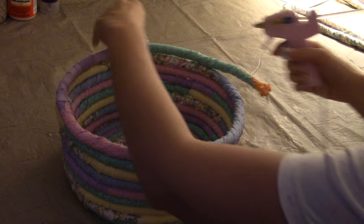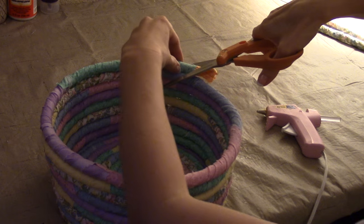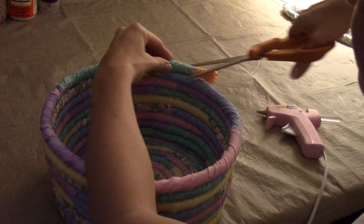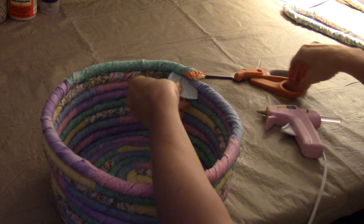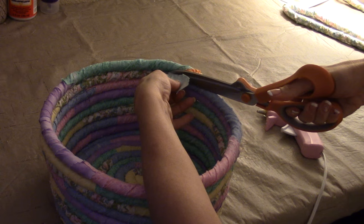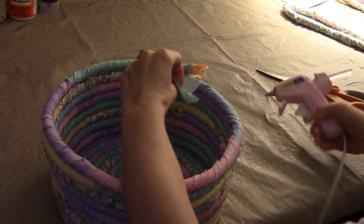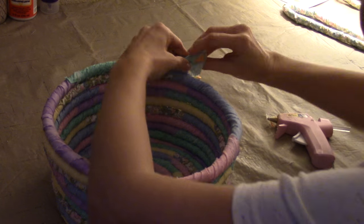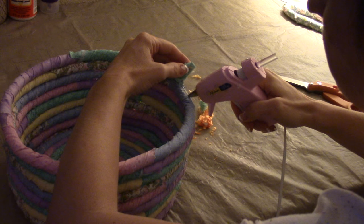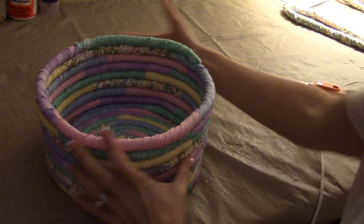I'm going to finish gluing this off here. What I'm going to do with the end is cut it down at an angle so there is a nice point and it goes flat underneath so we can glue it down. Then I'm going to take this fabric and cover up the orange end, and just glue it down — just like so. Super easy. Now all that's left to do is the handle.